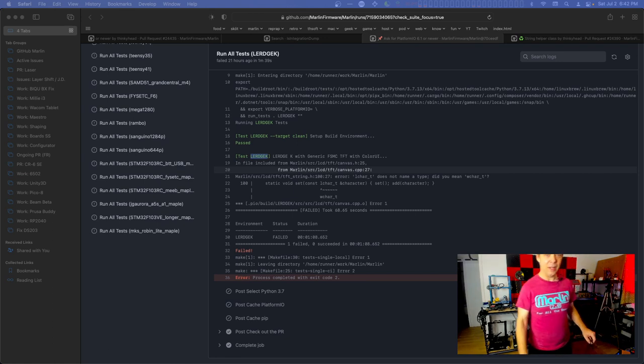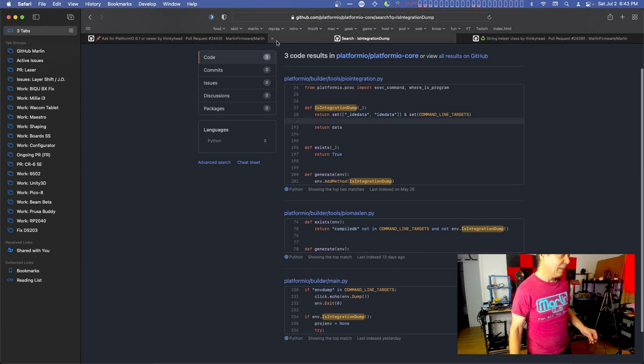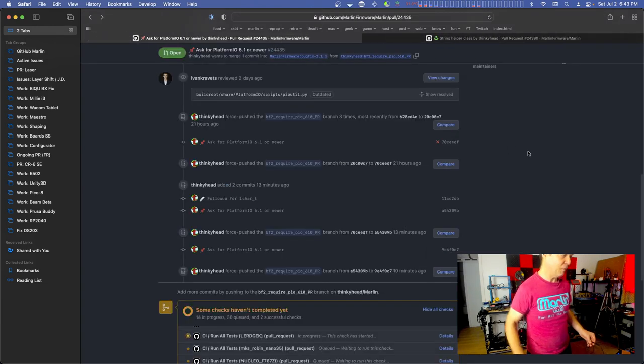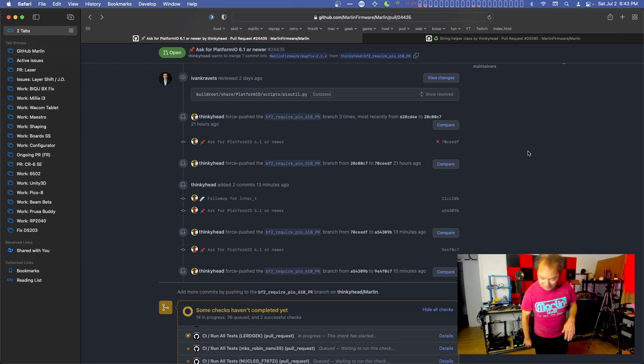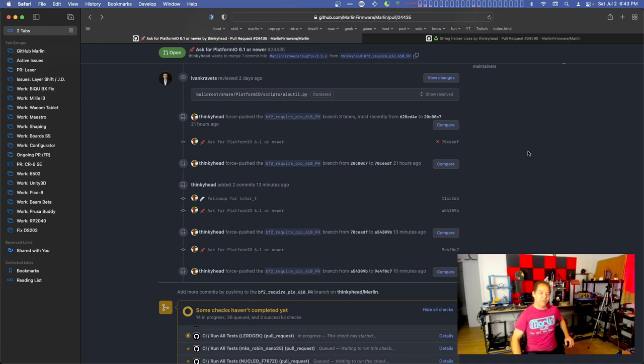What are we working on today? I've been patching things without building them in the continuous integration system, so I keep missing little typos. I'm trying to focus on this string class, so I've been patching and carrying on. Overnight Marlin would break if you tried to build TFT, but it's fine now. It's the bug fix branch - that's what it's for. There's bugs in it to fix.